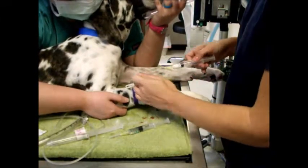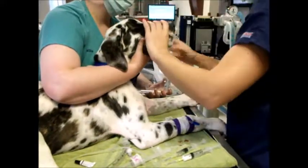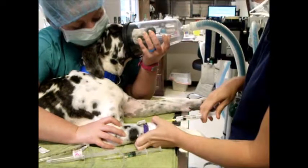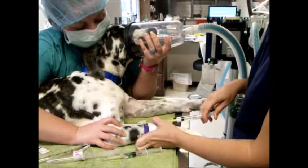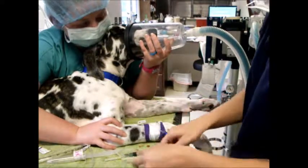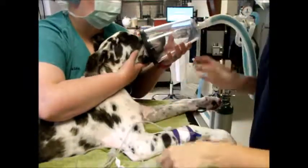Now we're going to check her jaw tone real quick — she's ready. She's definitely going to need some more. We'll put her oxygen back on. We'll give about another fourth of this and check again. She's still got a pretty good jaw tone, so we'll go ahead and give the rest.